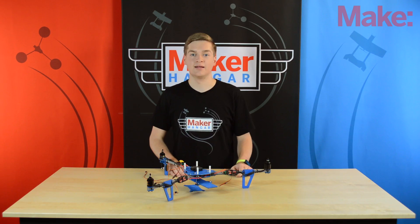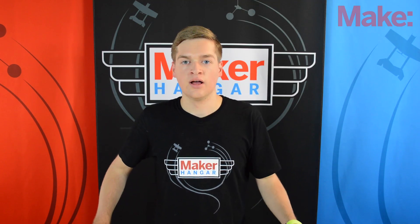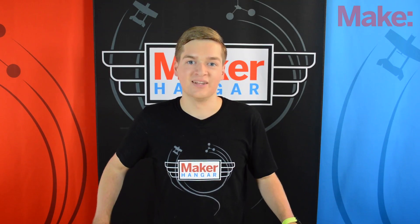Hello and welcome to Maker Hanger. My name is Lucas Weekly and today we're going to be looking at flight controller boards. We'll see what they do, what the different kinds out there are, and we'll also wire up and program the tricopter and get it ready to fly. So let's get started.